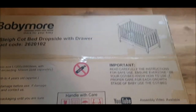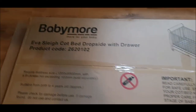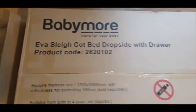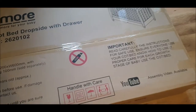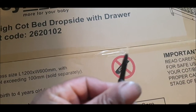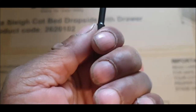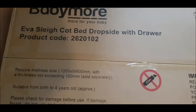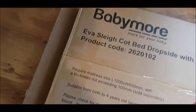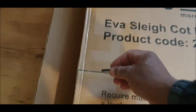Okay ladies and gentlemen, welcome to Trade People's Tips again. Today we have a baby cot that we're going to be assembling. You can see clearly there's no knife, so I'm using what I have — a screwdriver bit. Anyway, what I'm going to do is get started.